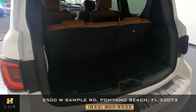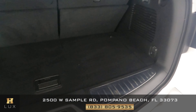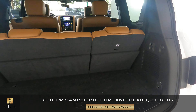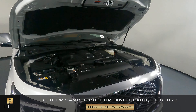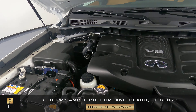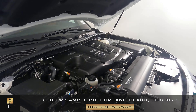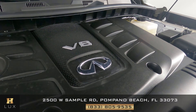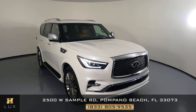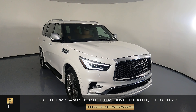Now taking a look at the trunk — checking for any wear and tear along the sides or any damage. Everything looks good and seems to be in excellent condition, very well kept. Taking a quick look at the engine — perfect. Thank you for watching this video, and if you have any questions please don't hesitate to contact one of our representatives here at H Greg Lux.